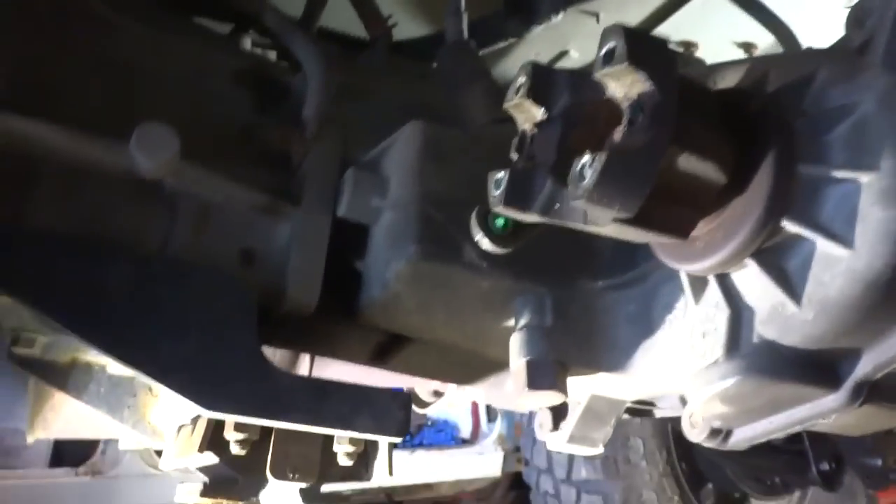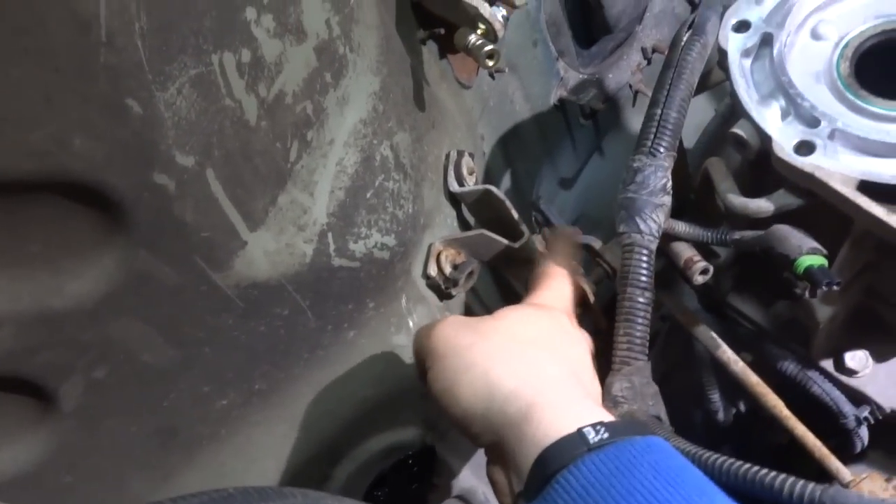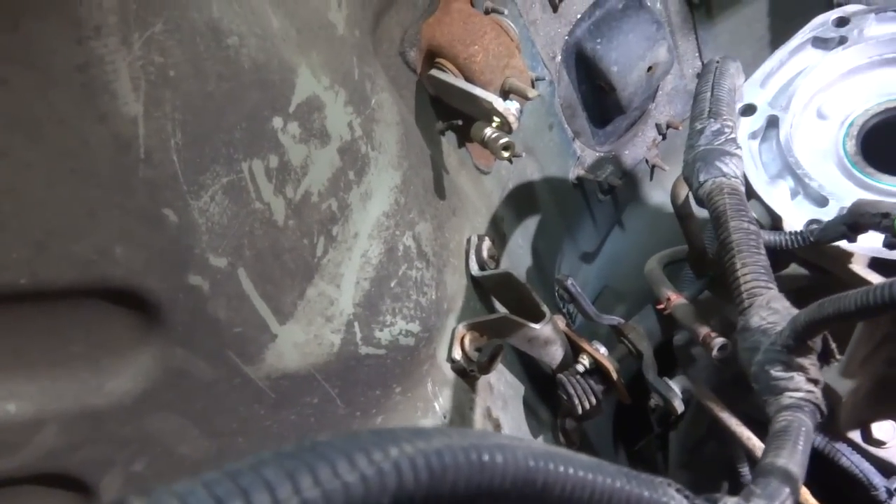I just used a pry bar, pried it out here, then use a pry bar to pry it out. Now we get to peel the carpet back in the Jeep and rip this piece out, and this old shifter linkage will be gone — gone forever.